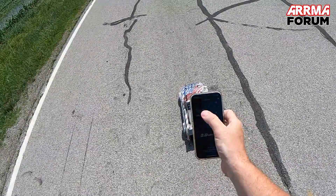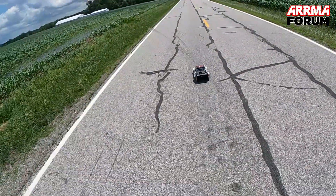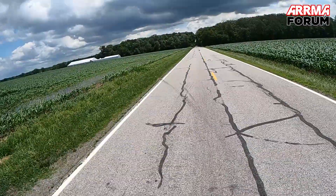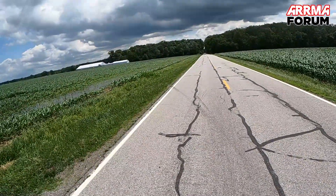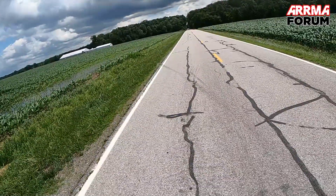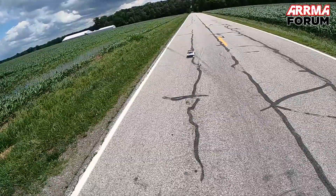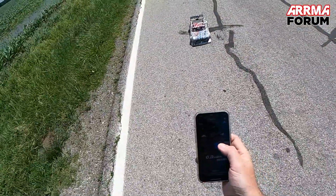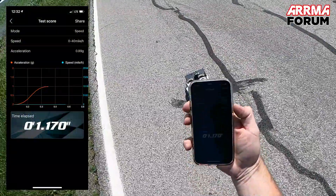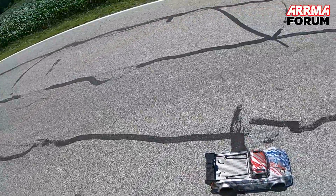All right guys, drag zero to 40 ready. Definitely gonna need some more gearing — this 18-tooth pinion isn't enough for the 50-tooth spur. Read: one point one seven. That's pretty good. Still not the PB of one point one four.